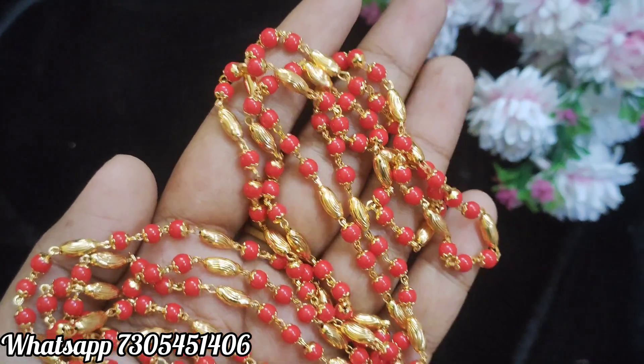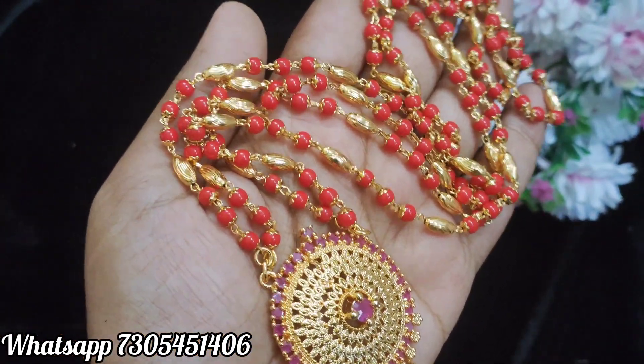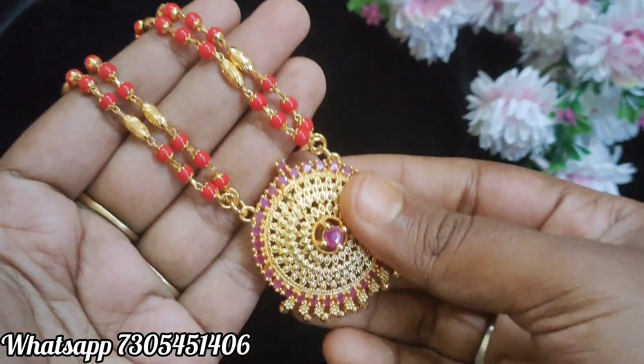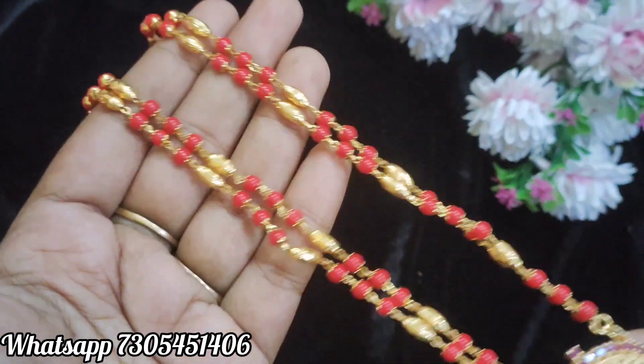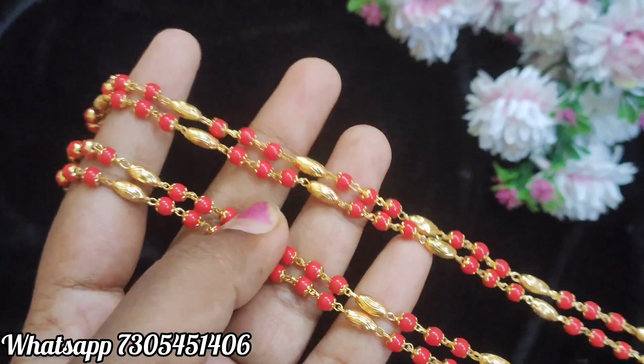Next design is corals chain — red color beads, two-layer chain, single hook, large size, 24 inches.